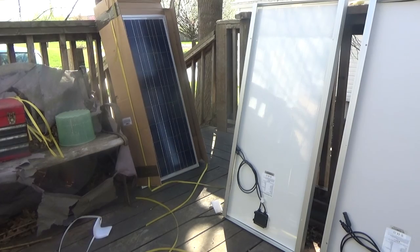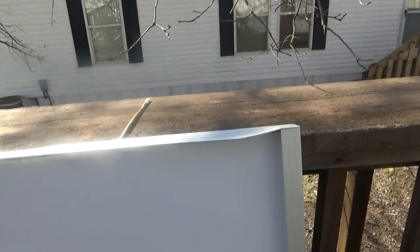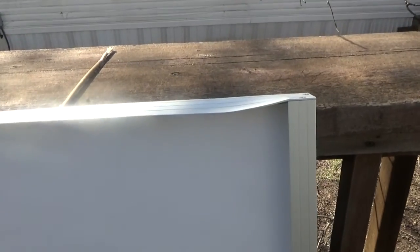Let me zoom in on some of these. Just zooming in on these to show you the dents.